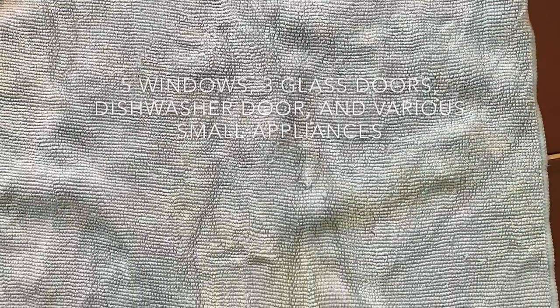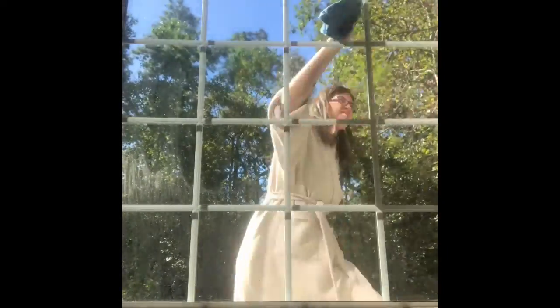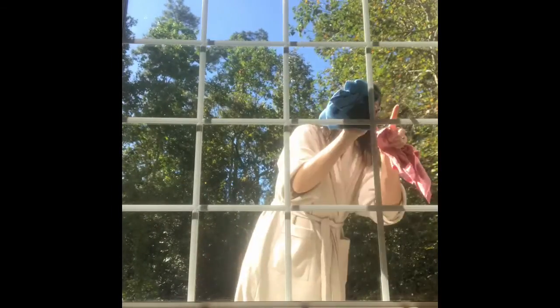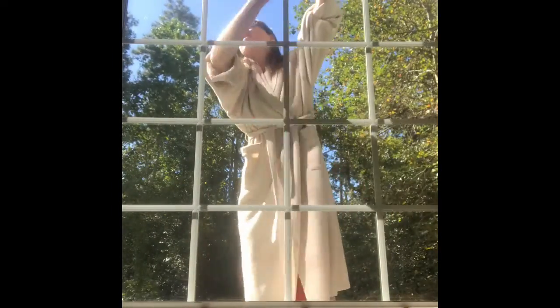I got my first Envirocloth and wanted to try it out really tough. My house has been built by us — it's been very slow going and it's still not complete — but one of the things I love is all of my windows. If you know me, you know I don't have very many curtains or shades. I love being able to look out the windows and see the trees.